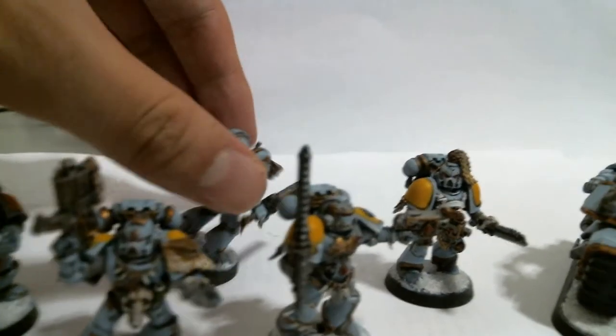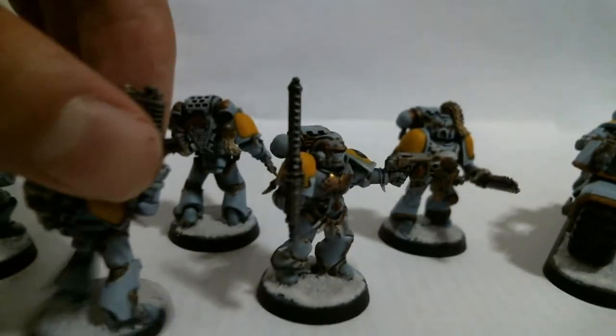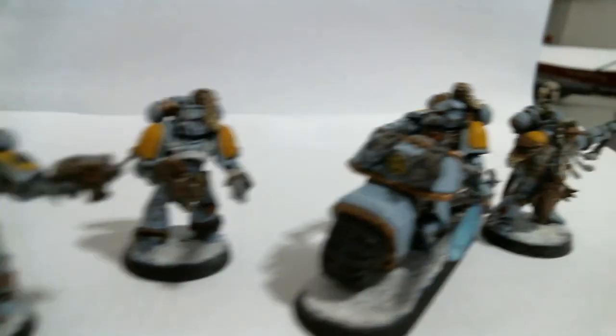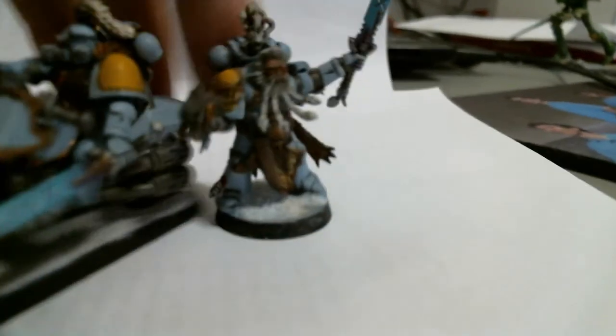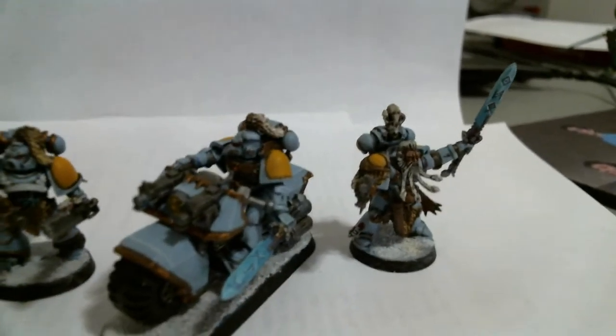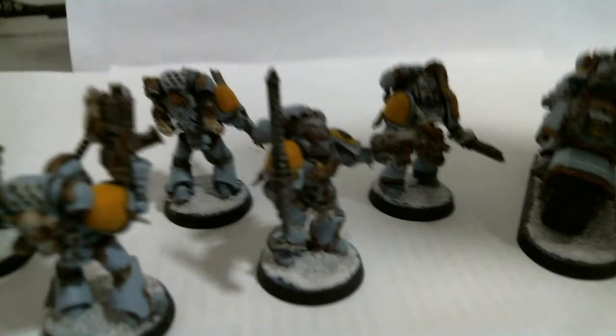Let me know what you guys want to see, because I can do quite a bit with the hobby. Just don't want to copy everyone else. Anyway, that's pretty much it — just a small commission. There's a lot of work in progress on my desk, so I'll be wrapping that up and showing it off. Yeah, tell me what you think. Thanks guys, bye.